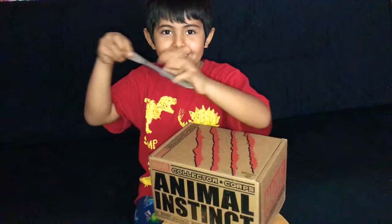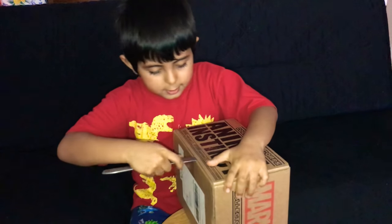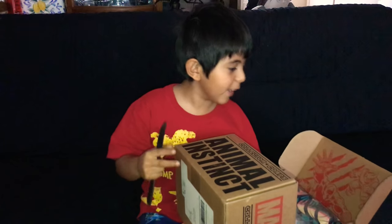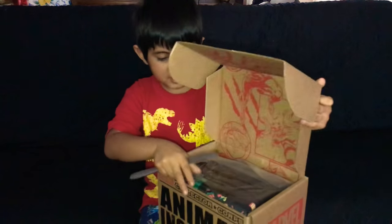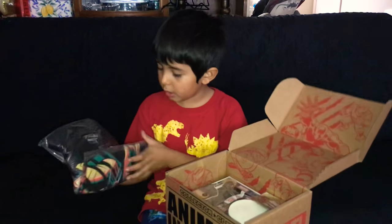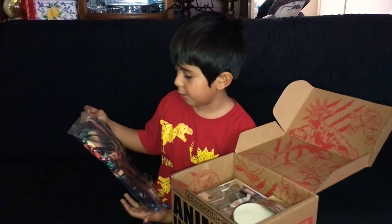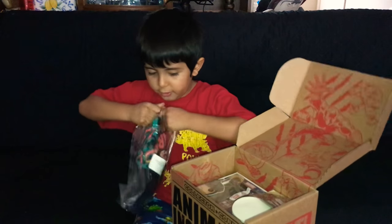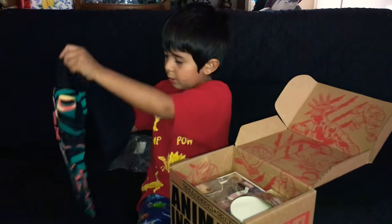I don't know what's inside — oh yeah, I knew it! It's Black Panther. It comes with a little comic and a shirt of Black Panther. Let me open it up so you can see.